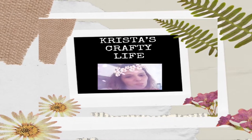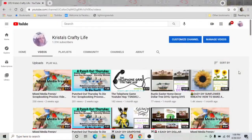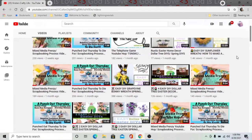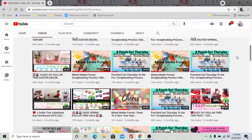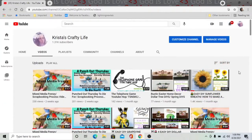Hi everyone, it's Krista and welcome to my channel. If you're new here, welcome. And if you're not new, hi again. So this is my channel. I love doing all kinds of DIYs on a budget. I also love to do thrift flips and I absolutely love to make wreaths.